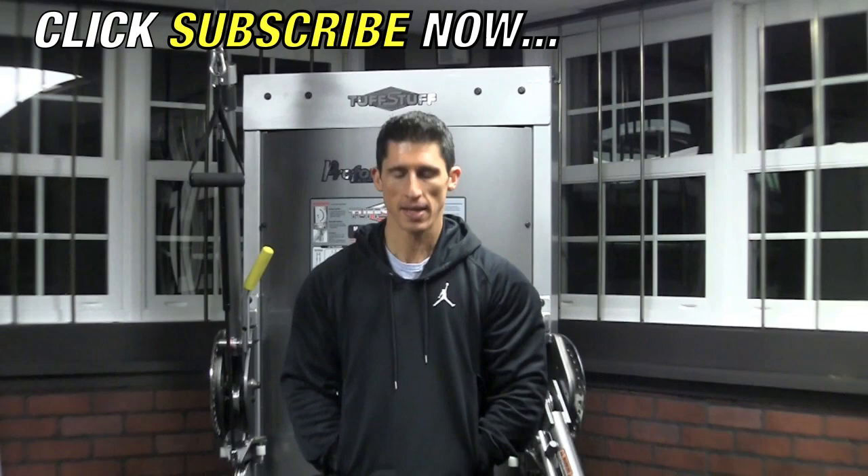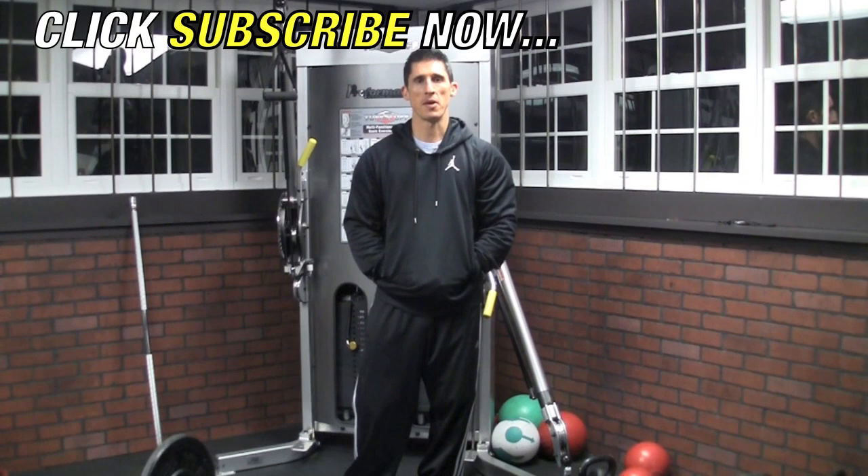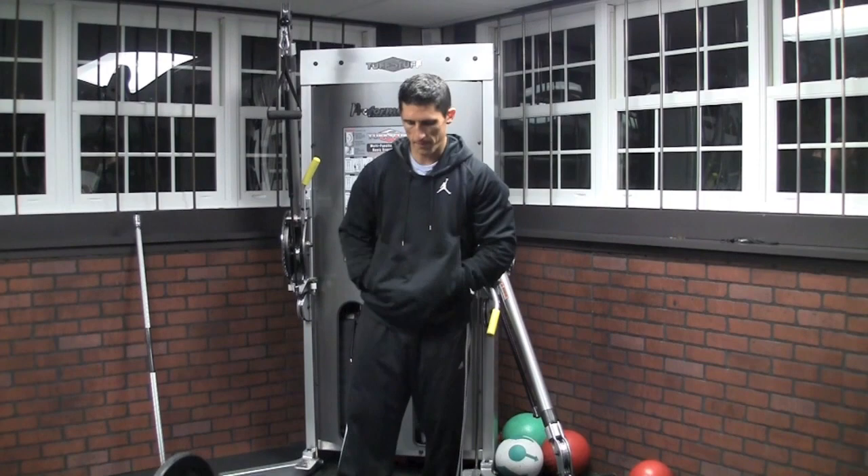What's up guys? Jeff Cavaliere, ATHLEANX.COM. I know you may not recognize me — fully clothed here. I'm a little under the weather, but it's not going to stop me from giving you guys the workout I want to get you each and every week. Today we're going to address the kickstand squat and what it's good for.